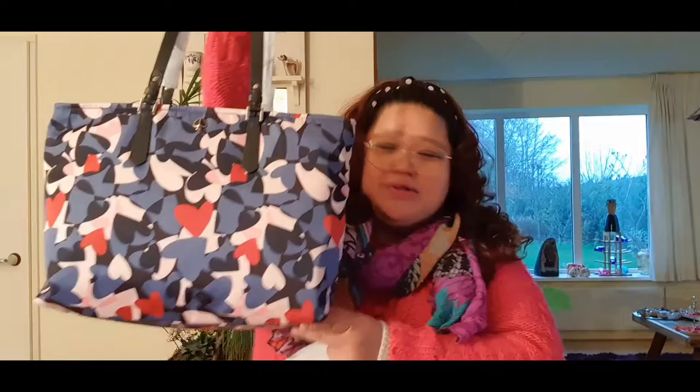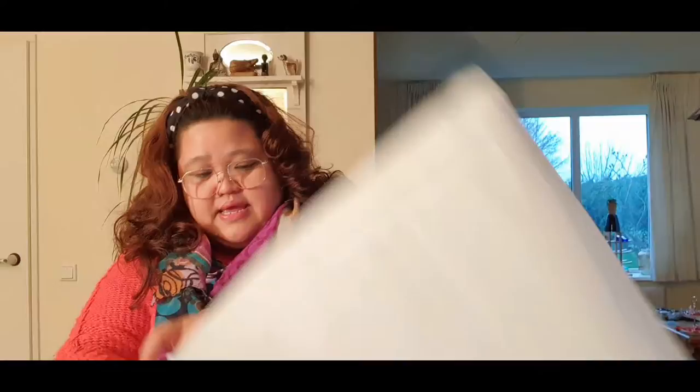I'm happy about it and the material is very nice, very good. There's no dust bag with this one — I had to buy the dust bag separately — but it's okay, it's fine. I'm very happy with this my first bag, and now I'm going to unbox my second Kate Spade bag.